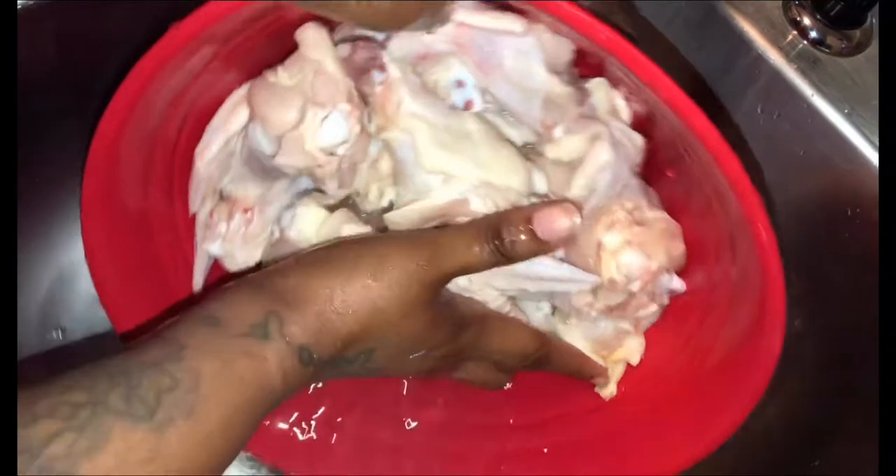If you guys were paying attention, that first water was a little dirty — this one is a little more clean. I'm going to rinse it one more time. All right, we'll be back.